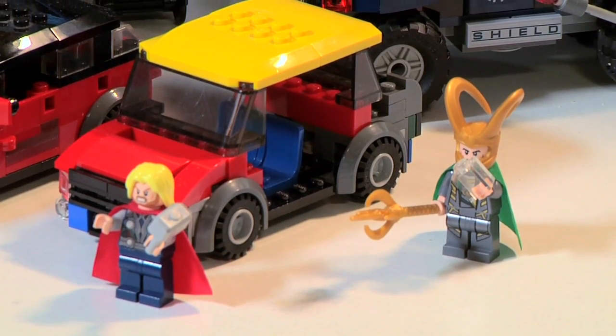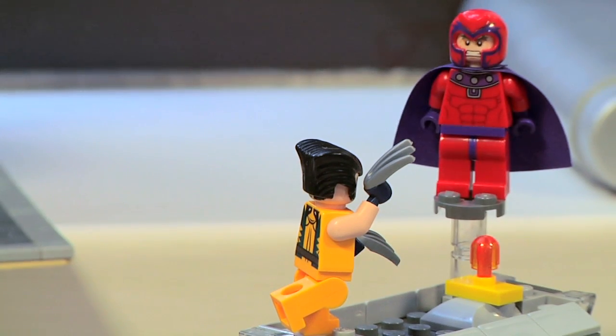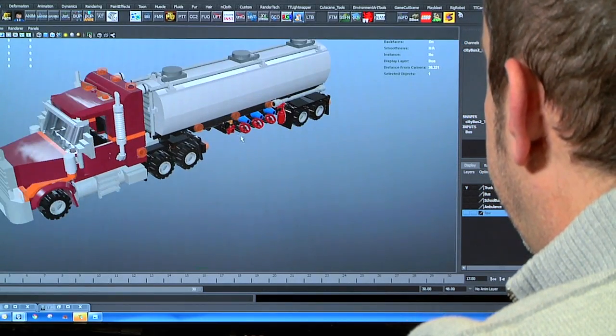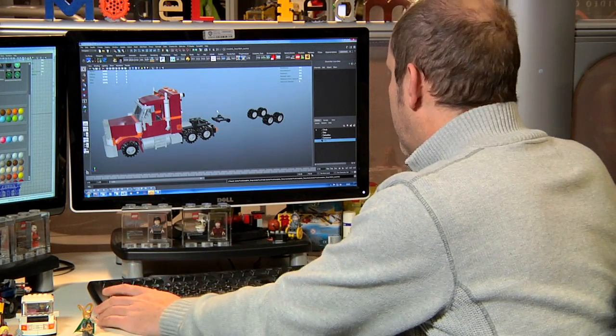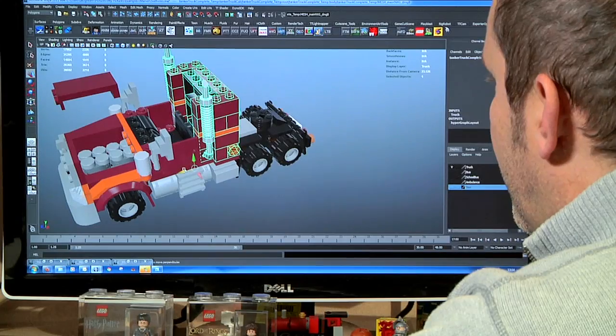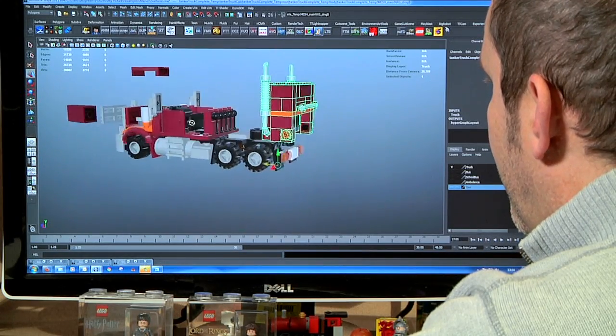It's basically our job for any models that are required within the game. We'll always try and use LEGO's official sets. However, there can be certain times when some of the official sets don't actually have some of the functions that we're going to require. It's then our job to either redesign an official set for LEGO to then approve it to be put into the game, or for us to just completely design it from scratch — and that's the good part for us.